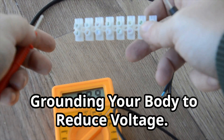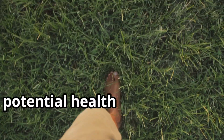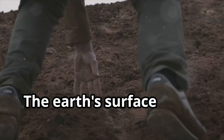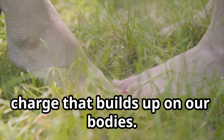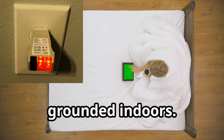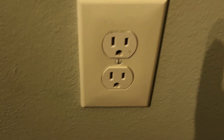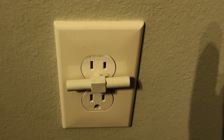Grounding your body is an effective way to reduce body voltage and minimize the potential health effects of EMF exposure. Walking barefoot on the earth, also known as earthing, is a natural way to ground your body. The earth's surface has a negative charge, which can help neutralize the positive charge that builds up on our bodies. Using grounding mats or sheets while you work or sleep is another way to stay grounded indoors. These conductive surfaces connect to the grounding port of your electrical outlet, providing a path for excess electrical charge to flow away from your body.